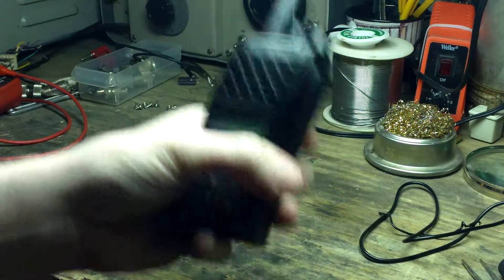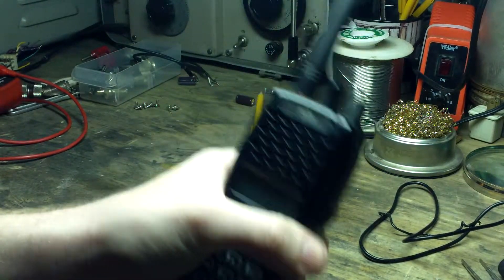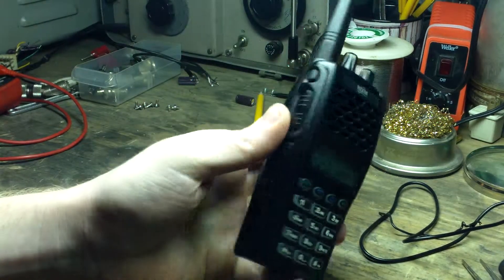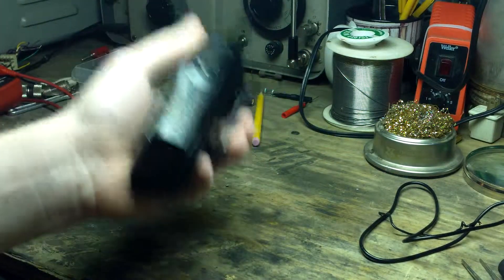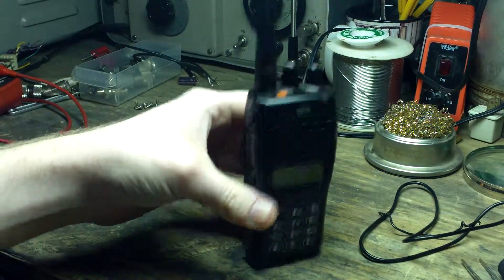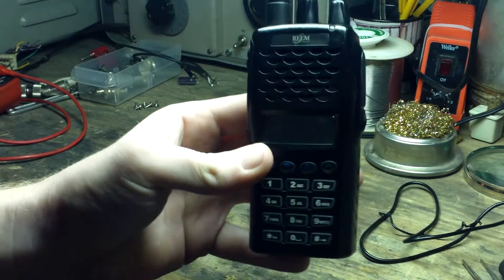It has a really good weight — it feels like a rugged, old-fashioned, heavy-duty handheld radio. It's not like my UV-5R. If you felt it without looking at it, it could be any of the other major brands. This is the Realm RP6500.